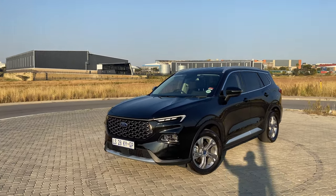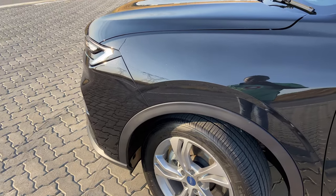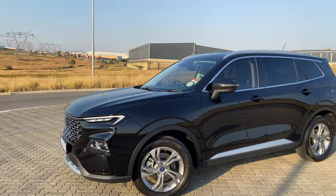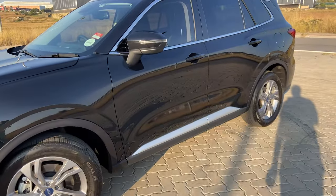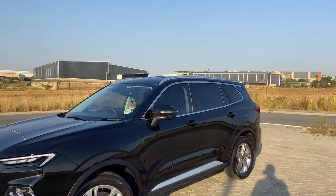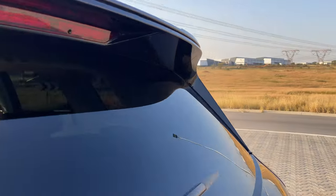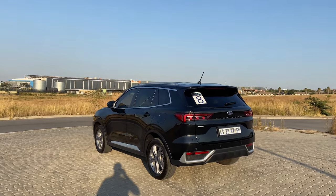It almost gives you false hope that the car has adaptive cruise control — it's only the Titanium above this one that has those features. Maybe they could have removed the sensor. Otherwise, I'm happy with the exterior — it looks very beautiful, it just takes some getting used to. You also get these 18-inch rims on the Trend model. They come in silver and you can't change them regardless of your color choice.